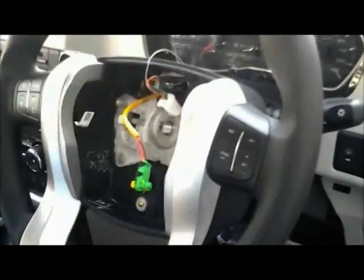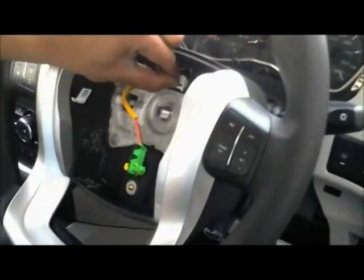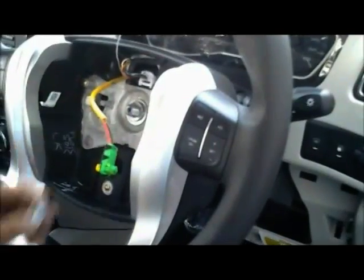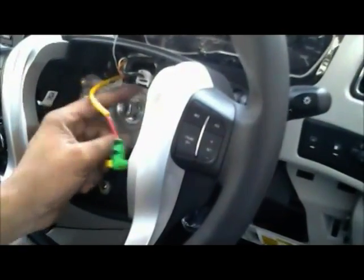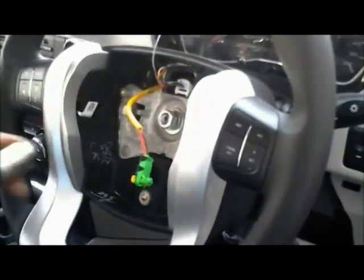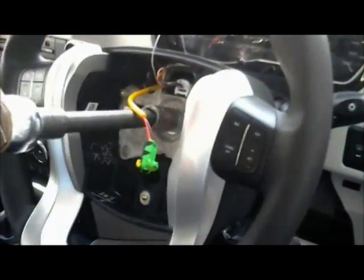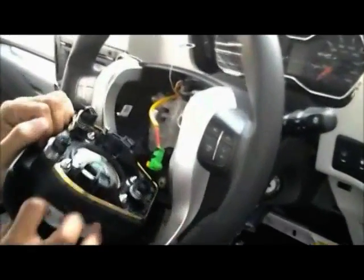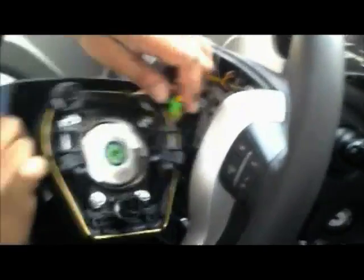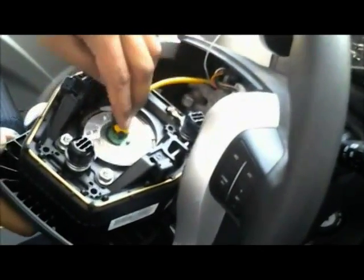Now fit the steering wheel back again. Do the interconnection. Apply the washer. Tighten the nut using the ratchet. Do the interconnection of the airbag unit and fit the airbag unit.